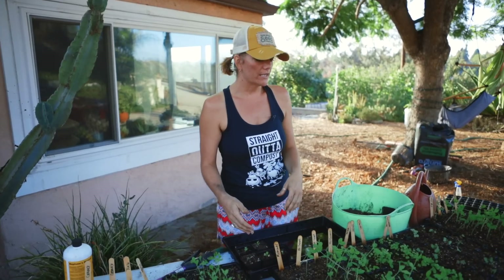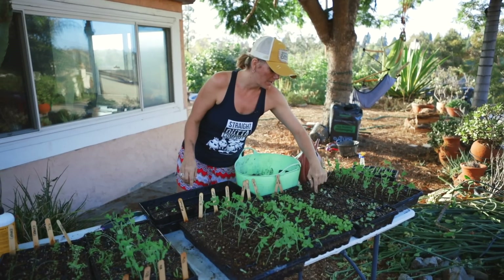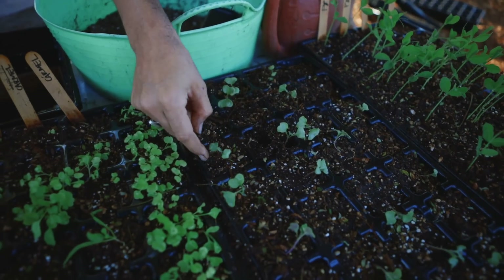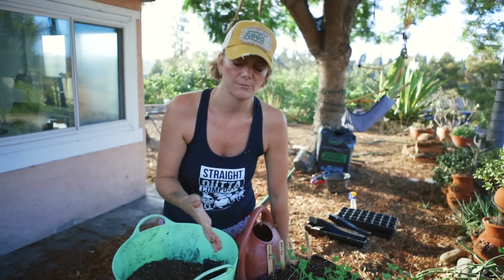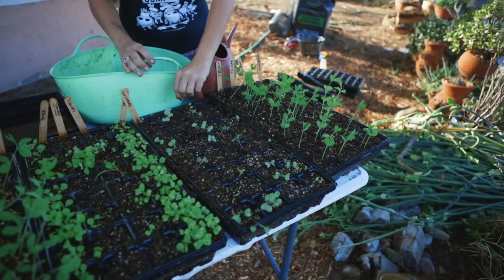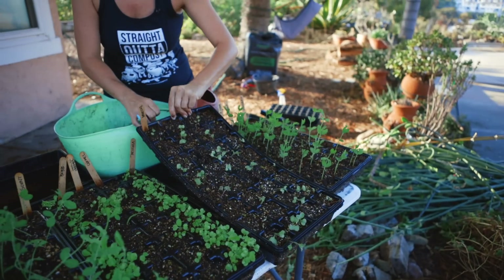If you were here with me right now we'd probably spend about an hour potting up all of the crops that are too crowded in their cells — this bok choy, this basil, and all of this cauliflower here all need to get potted up. They could remain in here for now since I was very careful to only do one seed per cell, so it's not the end of the world if I don't get to them tonight. But if these are going to grow to the size I want to plant them out into the garden, I will likely have to put them in a bigger pot, because there's only about that much room for them to grow and their roots are going to run out of space.